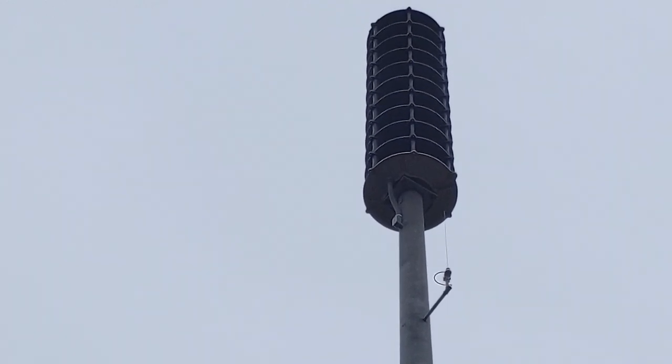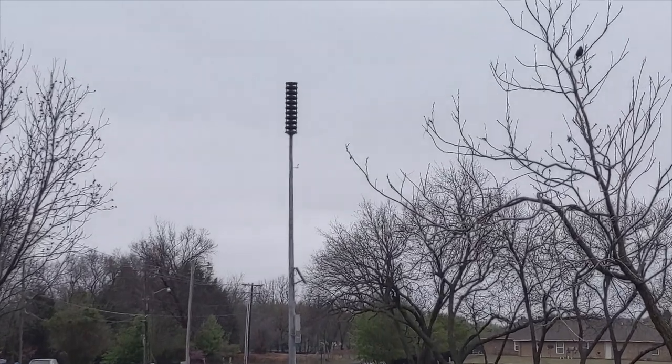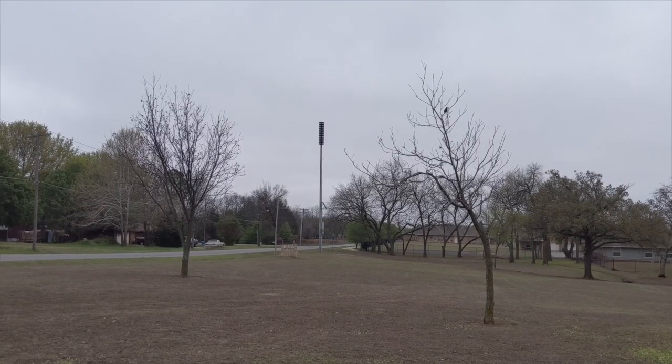There is one final part of the inspection that must be checked, and that is: does it actually make a sound? As you can hear, the outdoor warning device did pass the test.